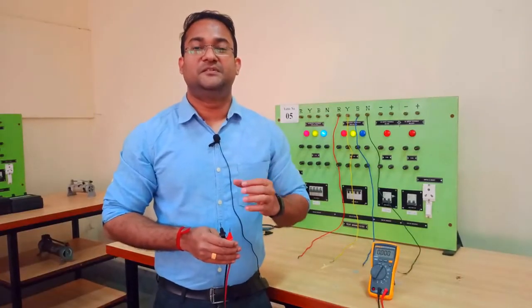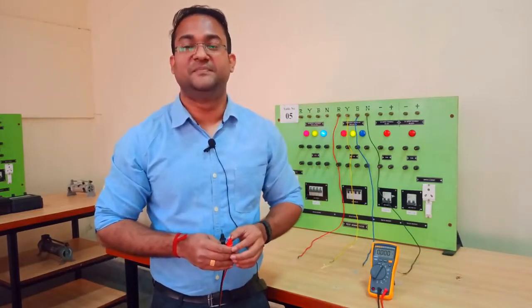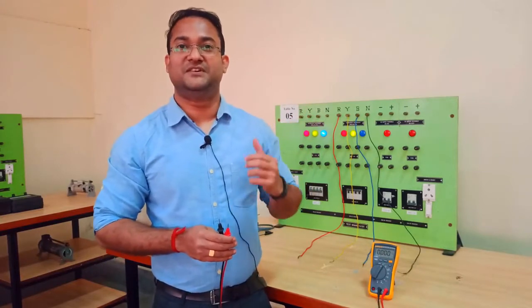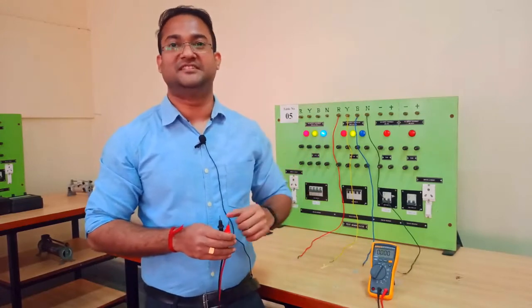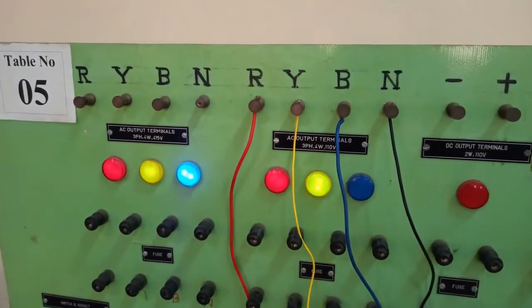Welcome back. Today we are going to perform experiment number four, which is three-phase power measurement. We are going to use a three-phase power supply for the first time, so first let us get acquainted with this three-phase power supply and then we'll start the experiment. We have two different three-phase power supplies available to us.